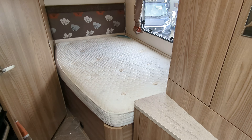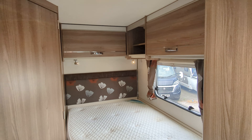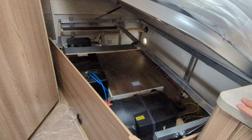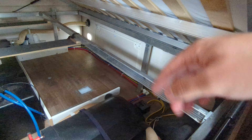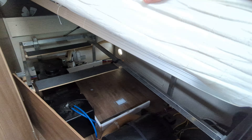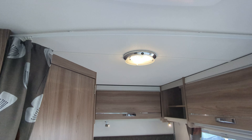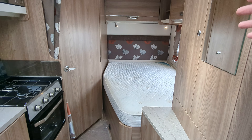The main bed in here is this fixed French bed. There are lockers above the top, and you do have storage underneath the bed — just lift it up, it's on a spring. You've got your water tanks in there, your water heater tank. In the corner, you've got the access hatch which you can enter from outside, giving you that area to store whatever you want. There's a curtain on the rail above — unhook that, slide it across, and that gives you complete privacy from the back of the motorhome to the front.